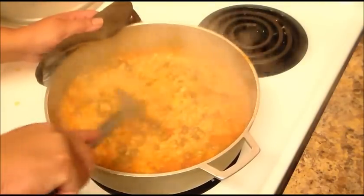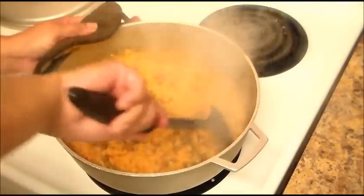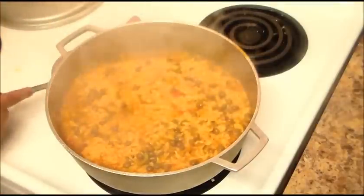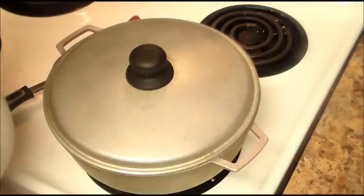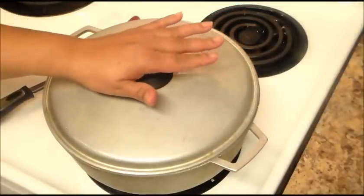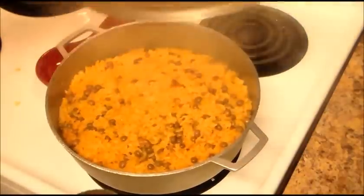I'm going to scrape it from the bottom really well, then cover it and lower the heat. On my electric stove I'm putting it to number three; if you have a gas stove, put it on medium low. Then leave it for 20 to 25 minutes. It's already been 20 minutes, so now I'm going to check my rice.